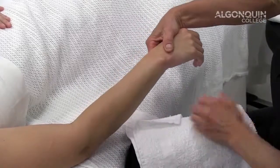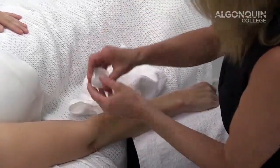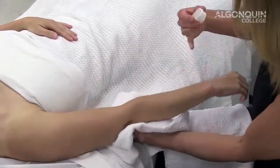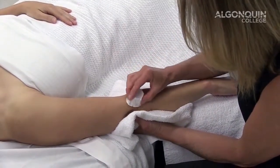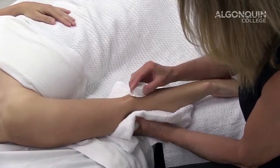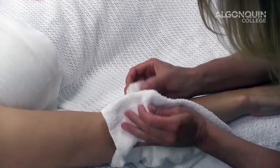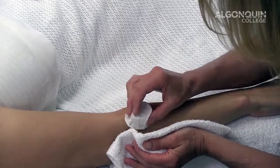We want to ice the area that we've just provided cross fiber friction to. We can take our ice cube in a Dixie cup, folding down so we have something to grab onto, and take a hand towel to wipe up the drips. Apply the ice onto the area in a slow moving motion until our client indicates that there is numbness to the area, wiping up the drips as we go. The faster you move the ice cube, the colder the pain is for the client; the slower you move the ice cube, the more tolerable the technique.